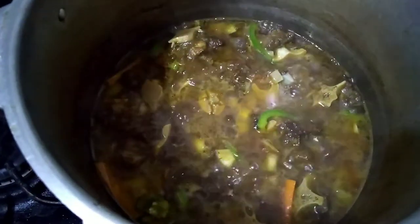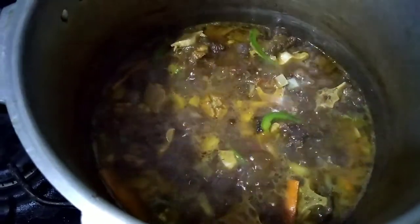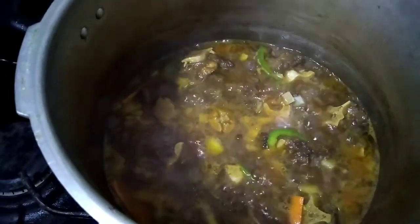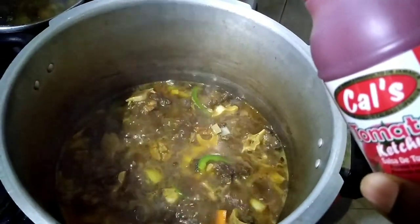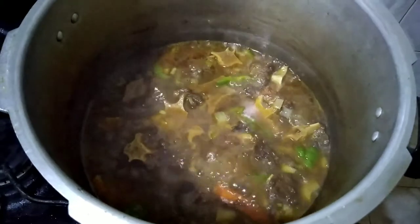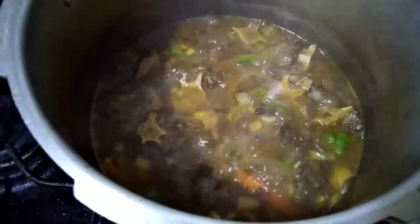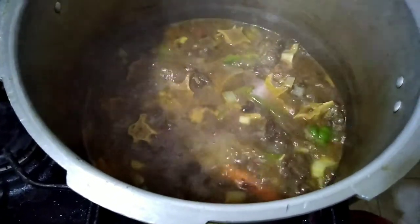After re-seasoning my gravy, I will allow it to thicken. In the final five to three minutes, I will add a spoonful of ketchup — specifically, cow's tomato ketchup. I need to highlight that I didn't add any more water to the dish. The one and a half liters completes the dish.